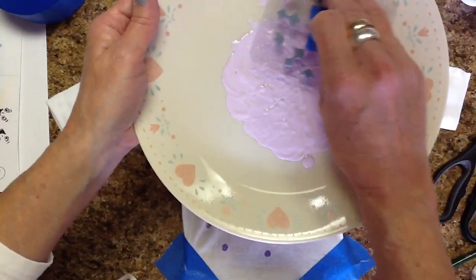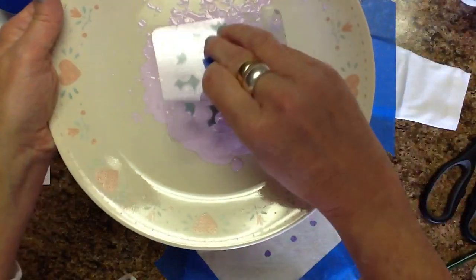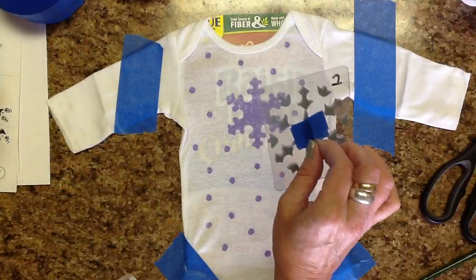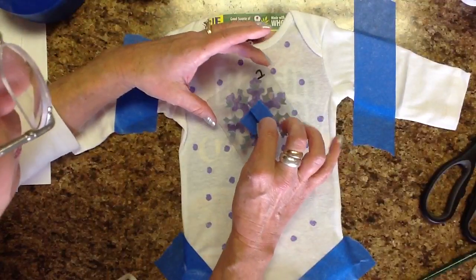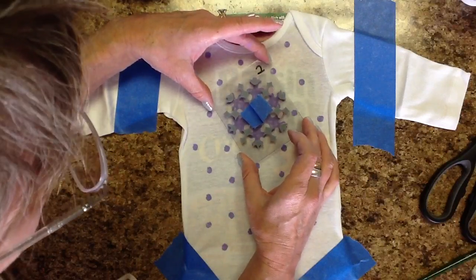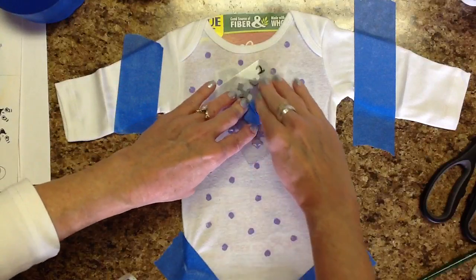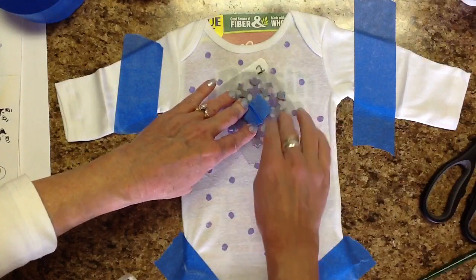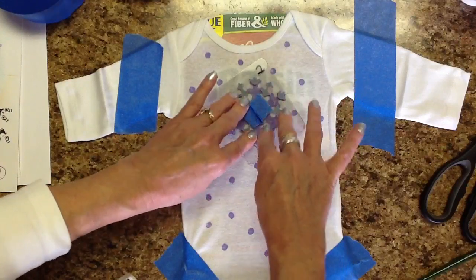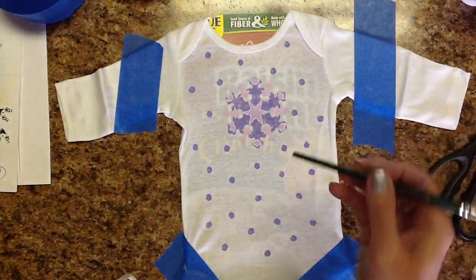I need to tamp this around because I've got way too much paint. I'm going to try not to stick my head in here, but I have to get up in here a little bit. I need these little tulips to line up inside each of those things on the original snowflake. Because it's paint, just let it soak in — make sure you get all that squished down adequately.